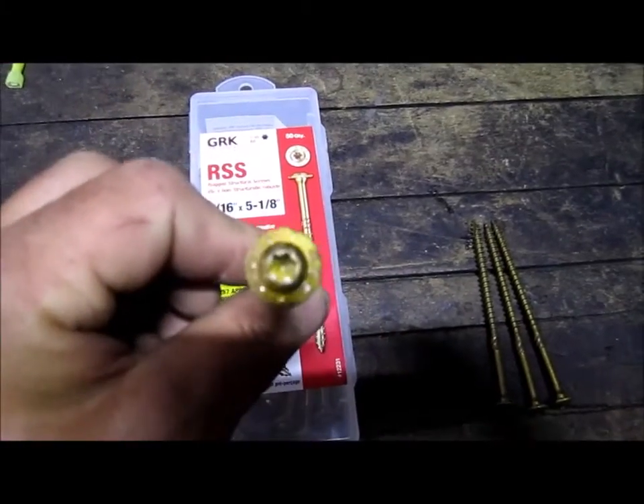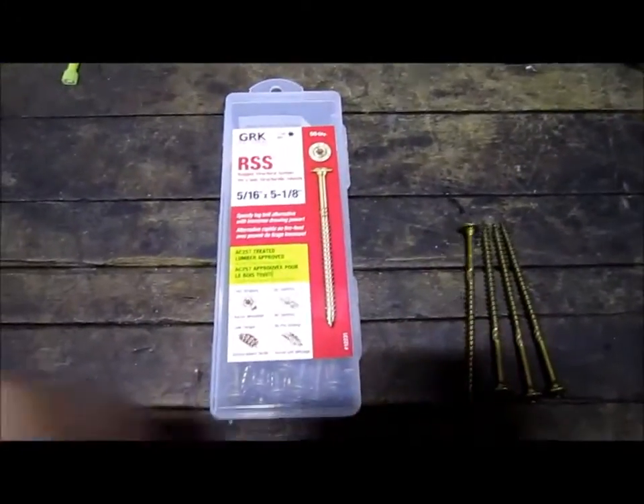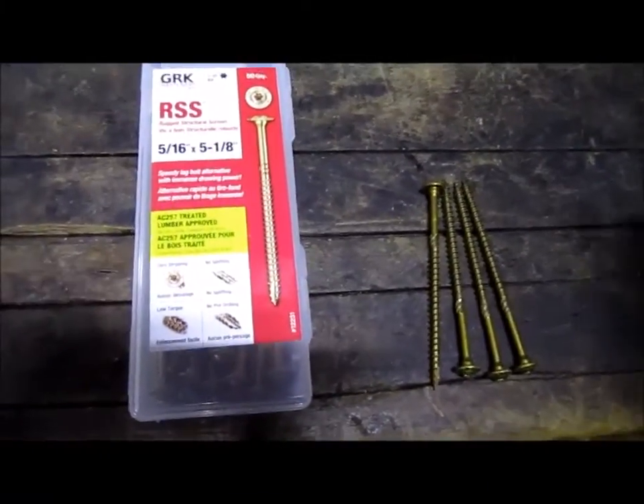Extremely satisfied with this type of screw, and I'm sure you will be too. Thank you for watching, thank you very much to those that have subscribed, and if you have not, please do so — it's always up to you.